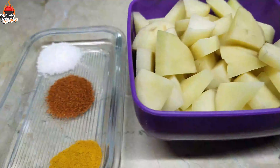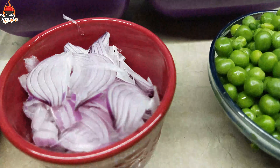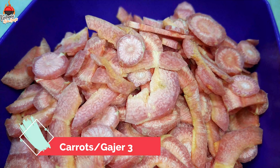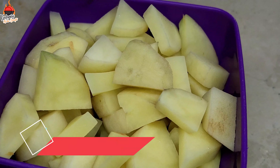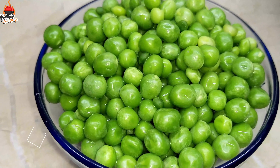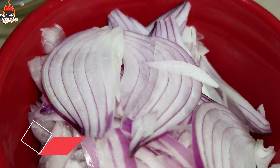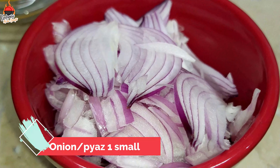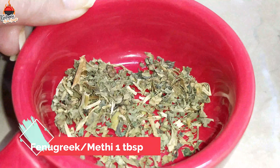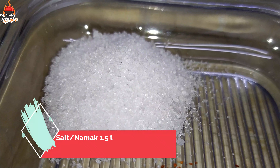We will make the best Aloo Matar Gajar from Kishmir's platform. For the ingredients, we will cut the vegetables into slices: Aloo (potato), Matar (peas), and Gajar (carrot). We will use 1 small-sized onion, cut into slices, and about 1 cup of the mixed vegetables, plus 1 tablespoon of spices.